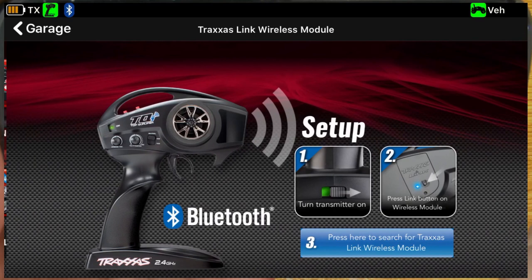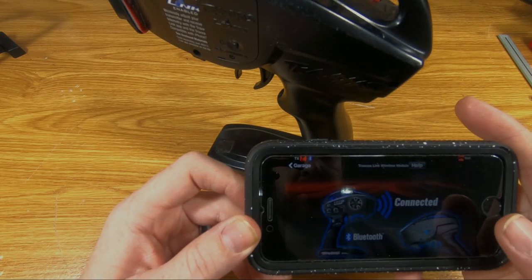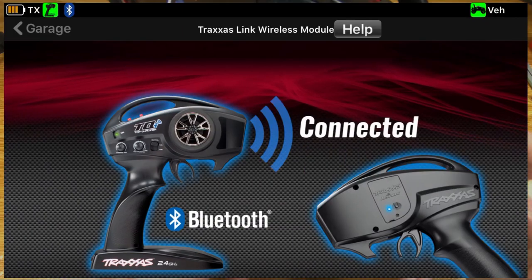It says: one, turn on the transmitter; two, press the link button on the back — lights flashing; three, press here to search. And it immediately says connected. That was fast.